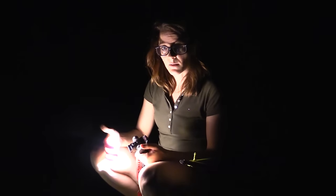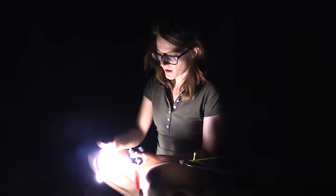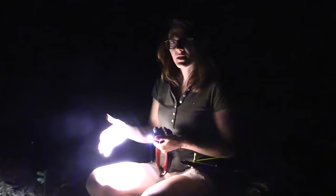I really recommend taking a headlamp with you into the woods. This particular one is pretty easy — you only have one button, and if you keep it pressed it selects three different modes: low, medium, and high. It even has an SOS mode, so if you are in trouble this flashlight can really save your life.